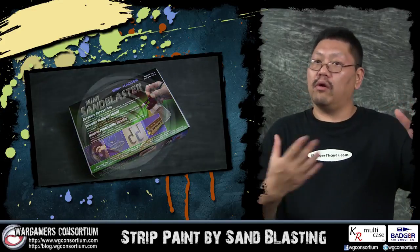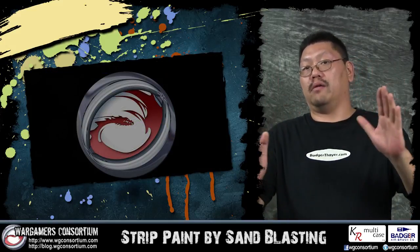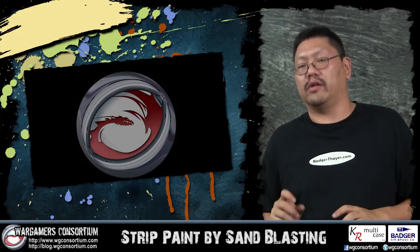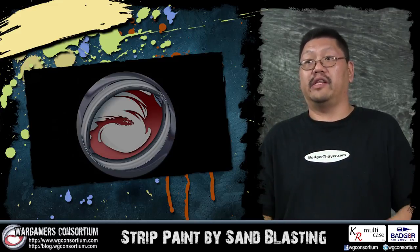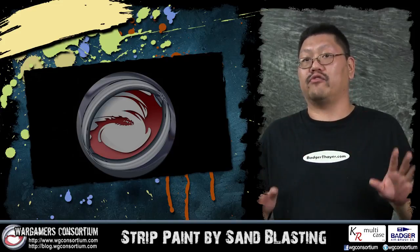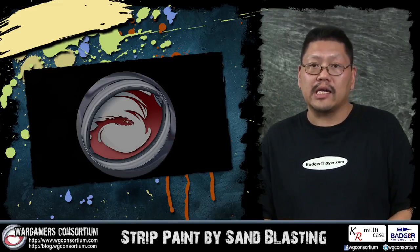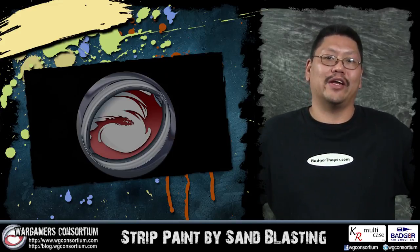Remember safety — you don't want to breathe this stuff in, and you still don't want to breathe in baking soda either. Also, do not shoot it through a regular airbrush. I know some of you will think, maybe I'll just take out the needle and shoot it through — no. The sand will definitely dent and scratch the inside of the airbrush, so don't even try that. The link to this product is in the video description below. Like if you like, sub if you haven't, share what you can, and favorite if you love me. Talk to you guys later.